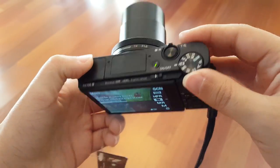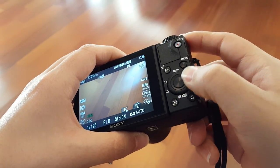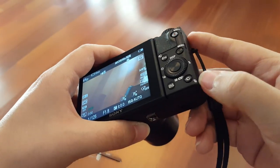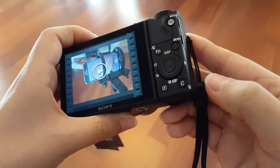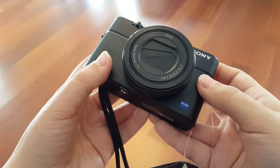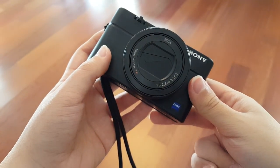We've got program auto, aperture priority, shutter priority, manual exposure — all those great things — memory recall, and our movie mode. There's also the menu button, display, and a little wheel for selecting. The lens on this is a 1.8 to 2.8 aperture, 24 to 70 millimeter equivalent.